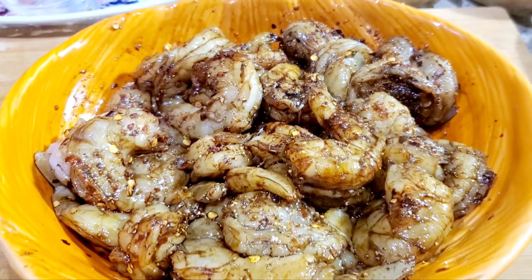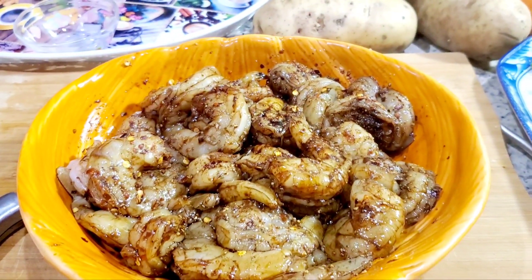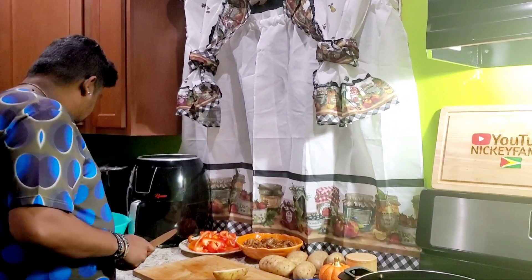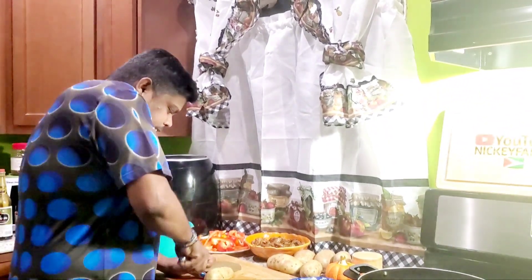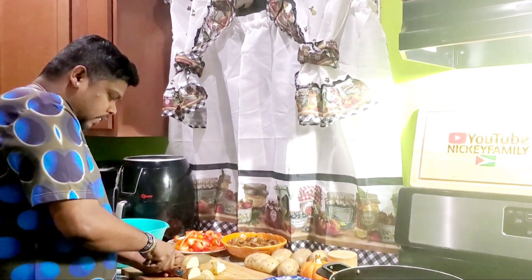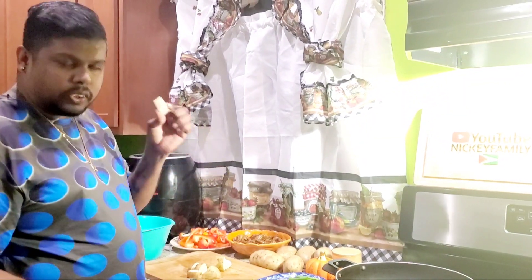You guys can see all the seasoning and all the flavor in there. I washed my potato and I'm cutting it up to do the roasted potatoes — I'm going to do that in the air fryer. I'm not cutting it big; I'm cutting it into wedges so it cooks faster.